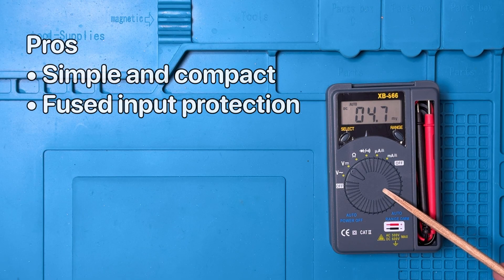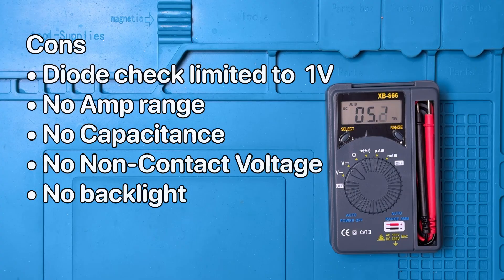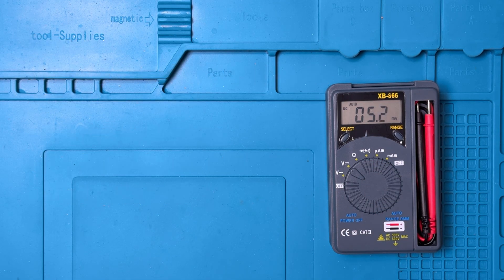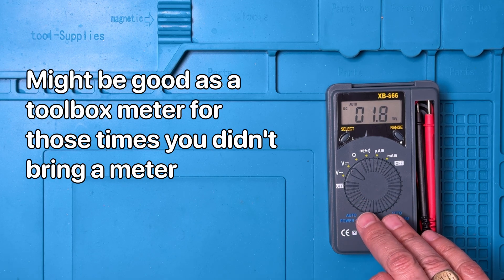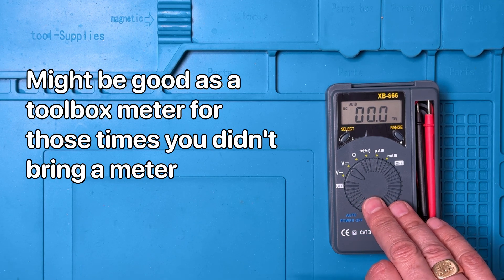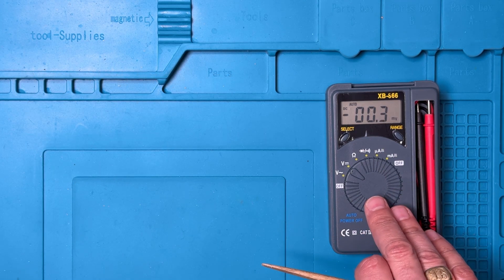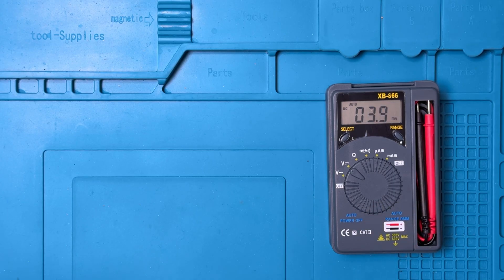This is a nice little meter, focused on the basics. All the modes work well and there's even a fuse for input protection. However, the unit lacks many features that have become common on modern multimeters, like capacitance and non-contact voltage. For a meter that might live in a toolbox or for occasional troubleshooting, this would be a perfectly fine meter — its small size and integrated case means it's easy to carry in a pocket or pouch. If you found this video to be helpful, please give it a thumbs up and subscribe to the channel. Thanks for watching, and until next time.